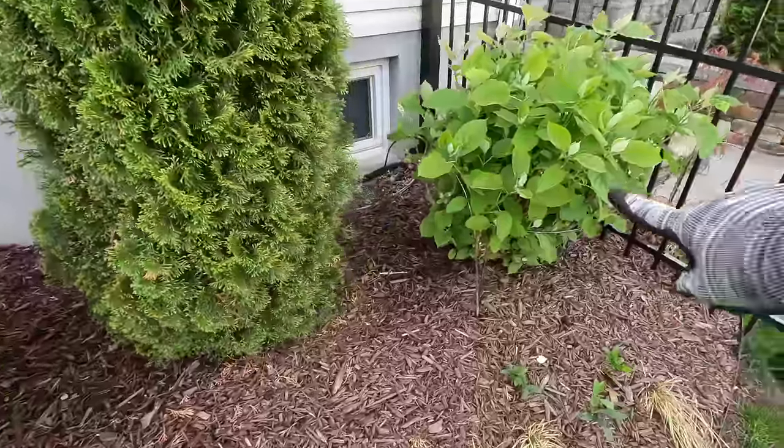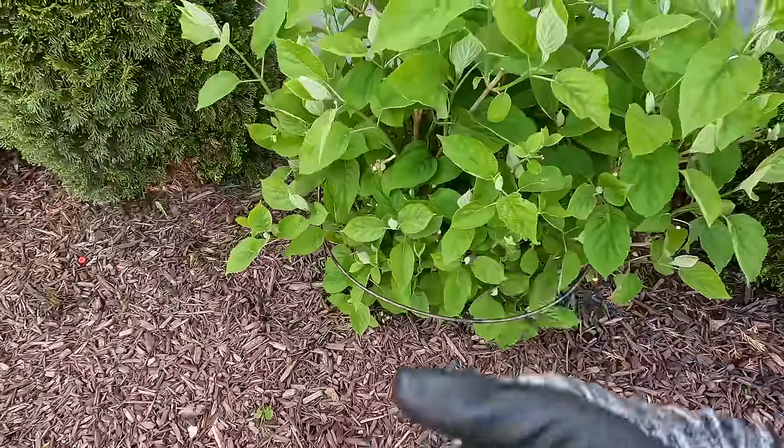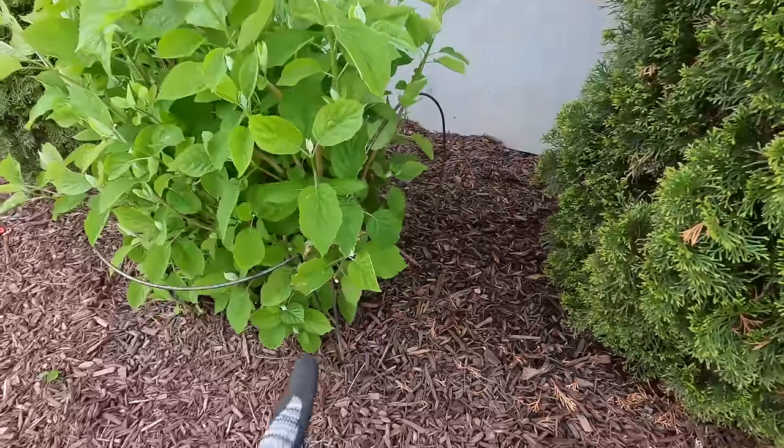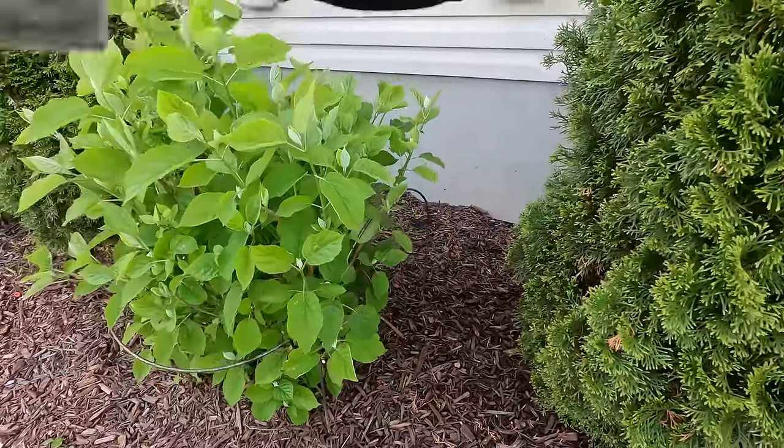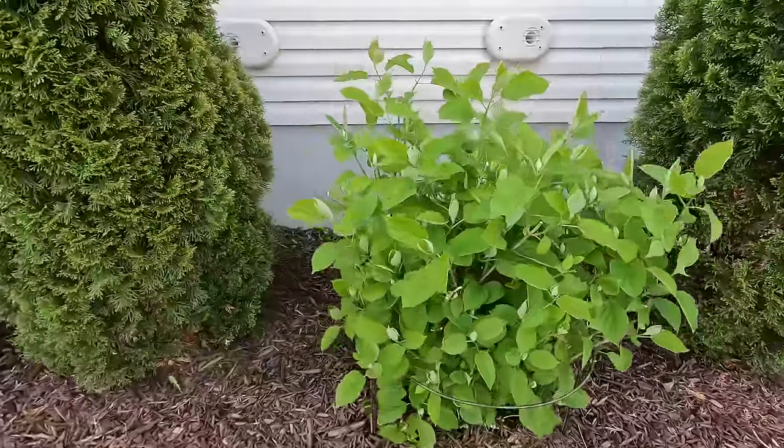I'm going to use the Gardener's Supply ones in front, which have a little loop around the front to prevent them from falling forward, and then use the hoops on either side to prevent them from splaying out too much. Hopefully that will keep everything contained.